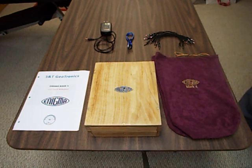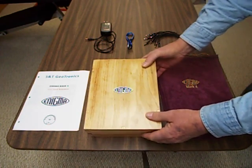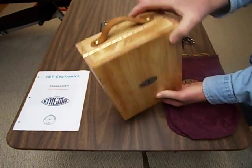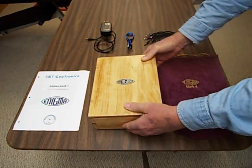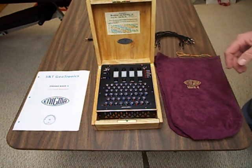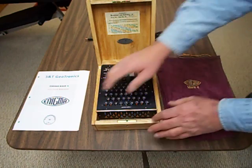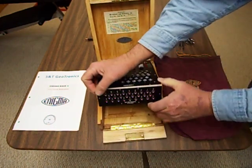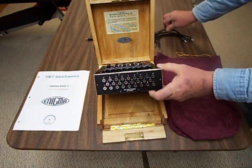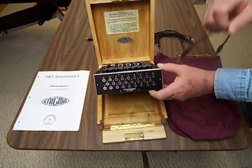And of course you get the Enigma itself, the replica. It's a very nice, well-constructed wooden box with a nice leather handle. It's built very well. Inside, the replica uses electronics instead of the physical rotors that the original Enigma used, so it's very efficient. On the front of the device you can see the plugboard where you plug in the little cables to simulate what the original unit would do.